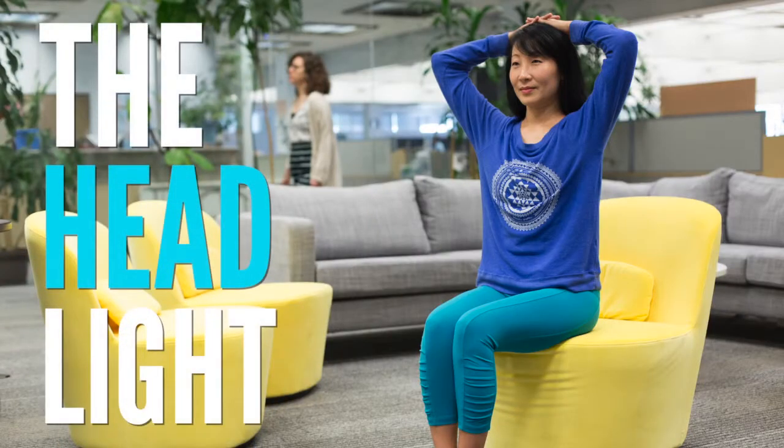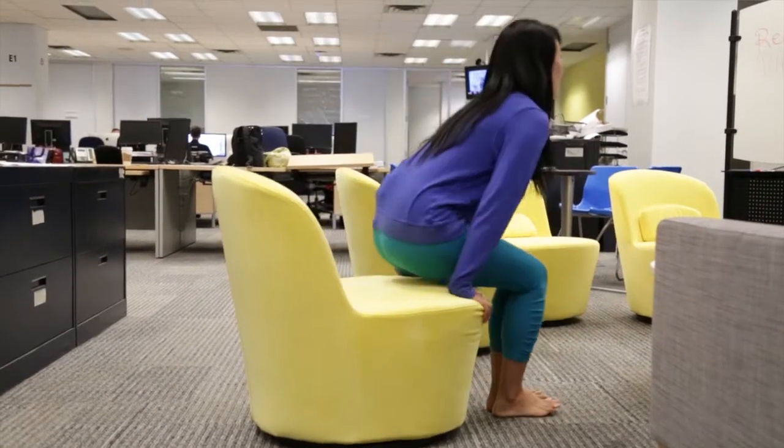Let me show you an exercise called the headlight. It'll reset your head and strengthen neck muscles. Come to sit with a long spine and your head in neutral position over the shoulders.